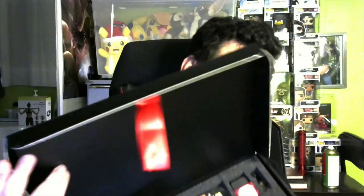Okay, that is the box. Let's open this bad boy up. Okay, so we got a certificate of authenticity.